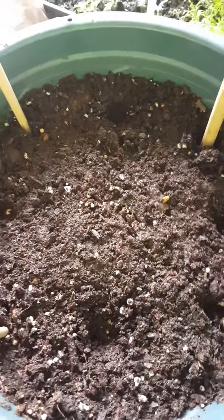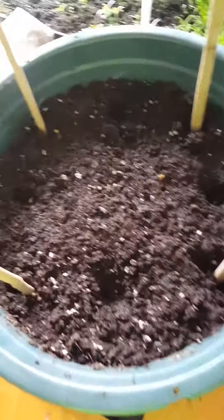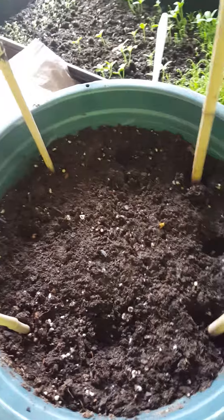Before planting and making my grid, I gave the soil a very good water so that there's lots of water in there for the seeds to get going. I did four spots, one seed in each, because these are all looking pretty healthy after soaking them for 24 hours, which I recommend you doing with your seeds too.